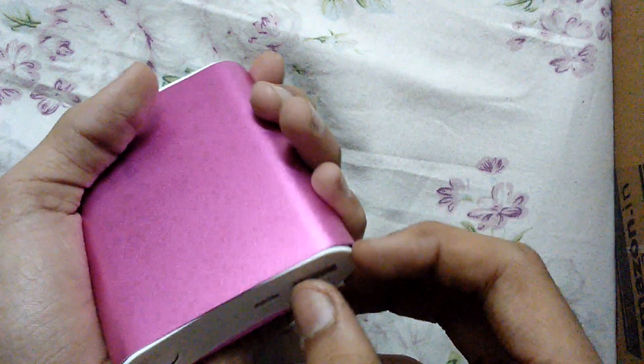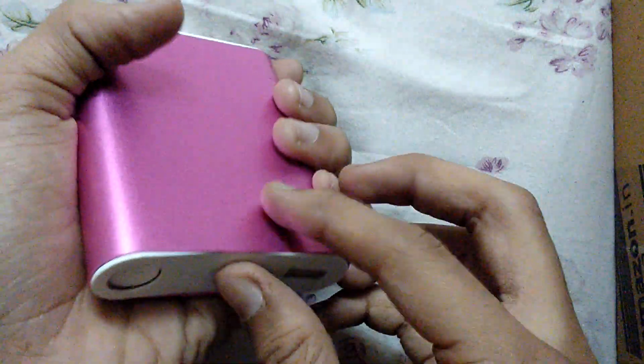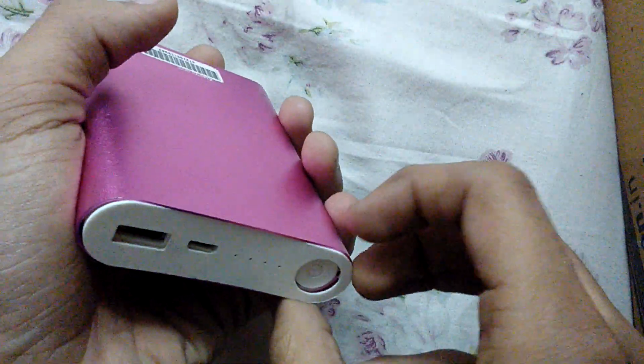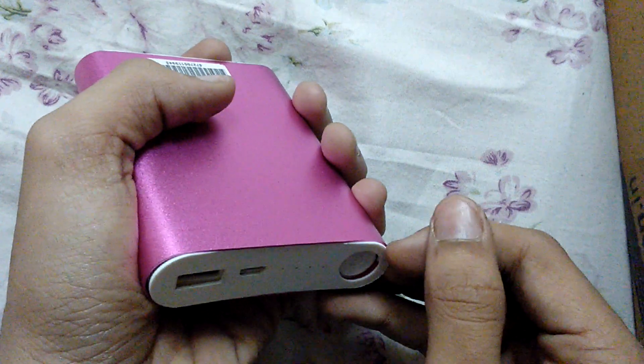It's a little bit difficult to open. I bought it for around 400 rupees in India. It's the fake one — the seller told me it's the original one, but when I disassemble it I found it's the fake one. I will show you how.